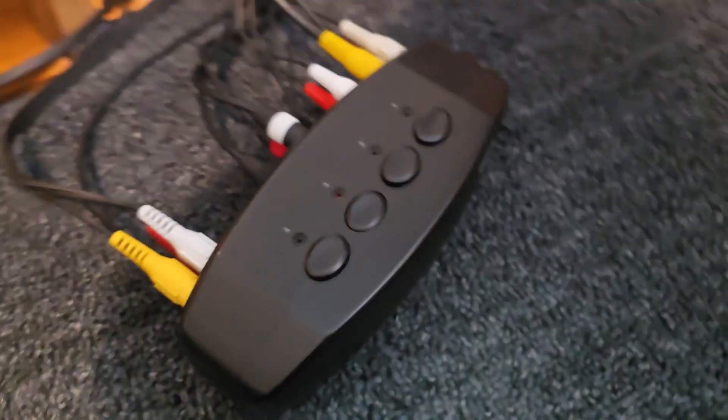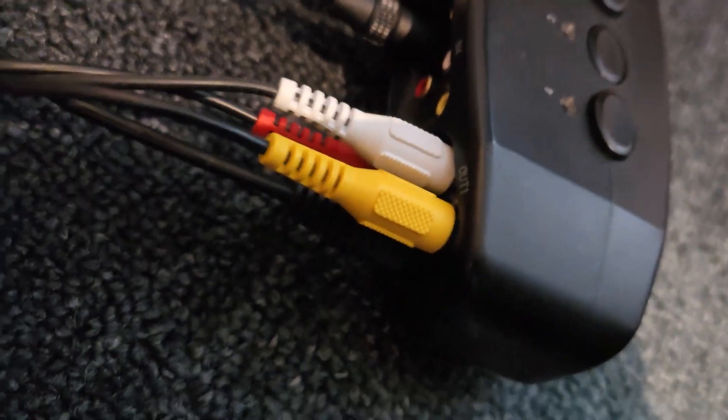Number one: an AV switcher. This will allow you to switch between multiple consoles. You have one set of cables that comes out to the TV, and buttons to select different consoles that are also plugged into the box.